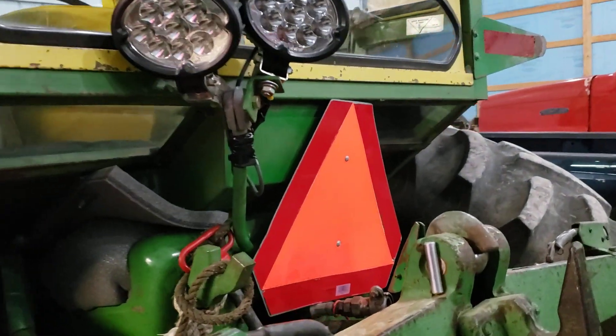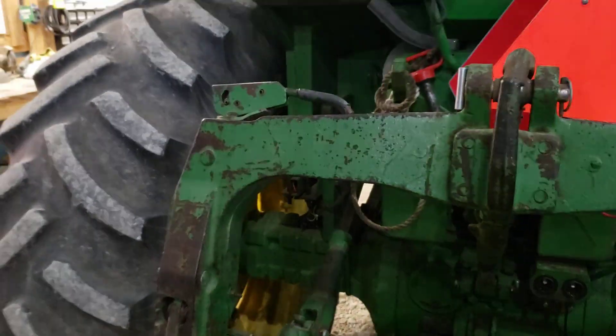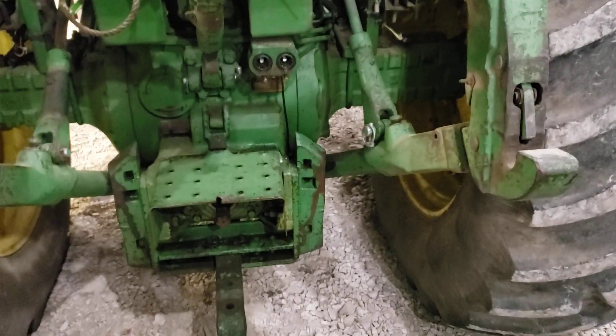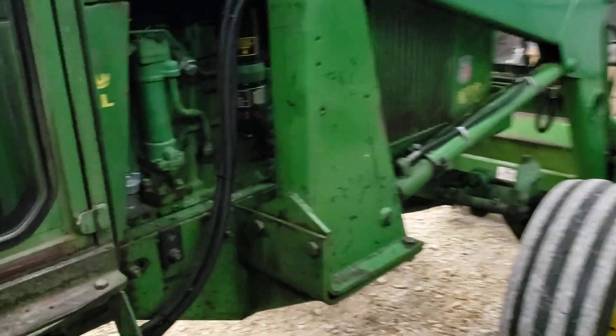Those lights in the back are kind of pointed so that when you're at the hopper — which seems like 90 percent of the time is always off to one side — you can adjust them back there. Also got the engine oil changed and everything on it.